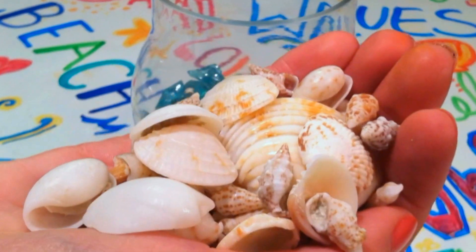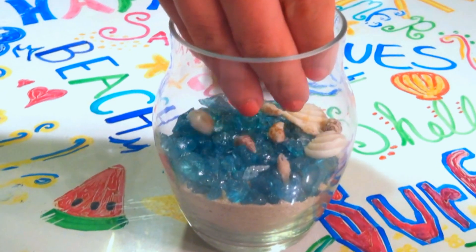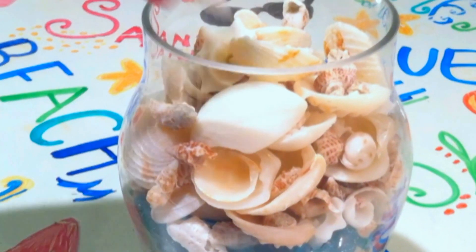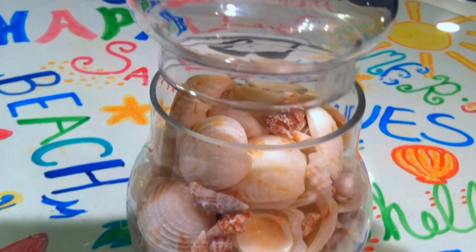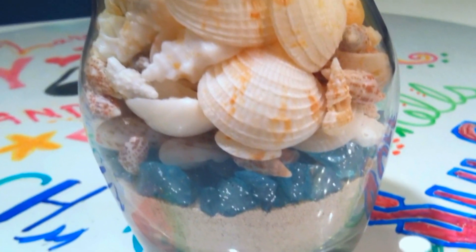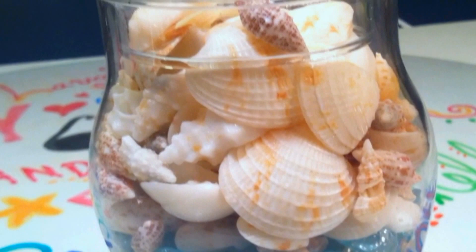Then take your shells, either real or fake, and pour them into the jar. Once it's completely filled, place the top back on the jar. The shells should take up about two thirds of the jar.